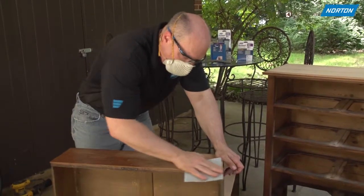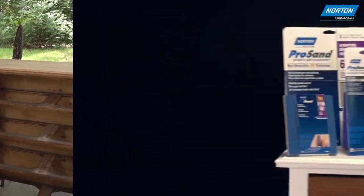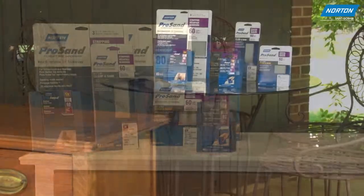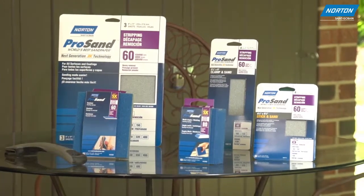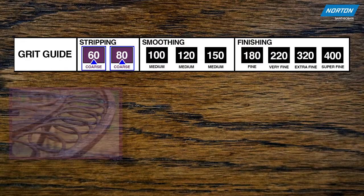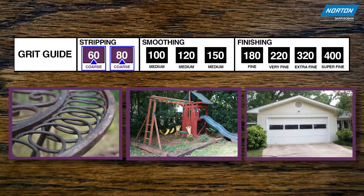The first step in a refinishing upcycling project is stripping. Grits within the stripping category are designed with heavy material removal in mind, whether it is a poly finish or paint. Aside from furniture refinishing, you'd also use 60 and 80 grit coarse grit paper for stripping metal paint, rust or corrosion from patio furniture, swing sets, garage doors, and more.